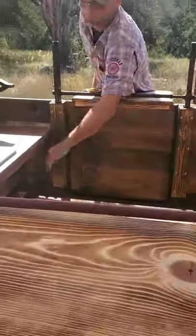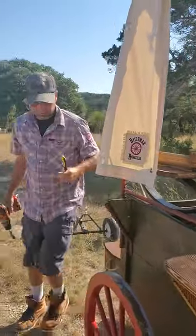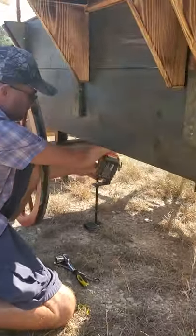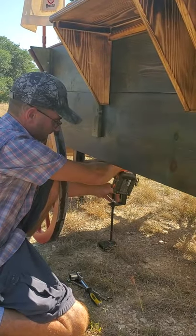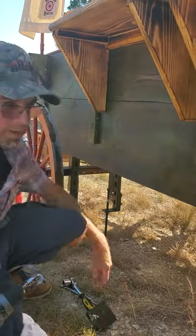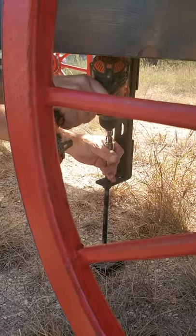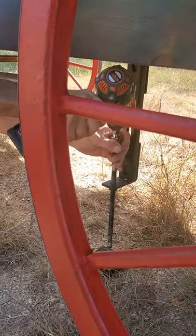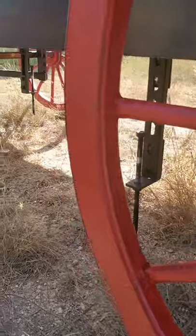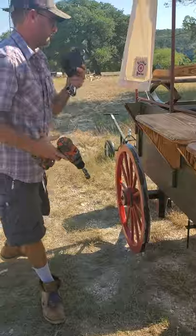Our rule of thumb: don't tow it any faster than a chicken can walk. That way everything doesn't bounce around and parts don't break. If you are not on a completely flat surface, you may want to put wheel chocks under your pneumatic tires.